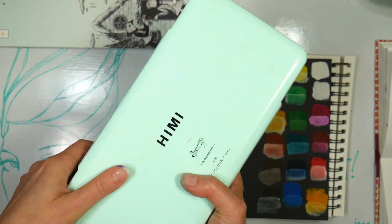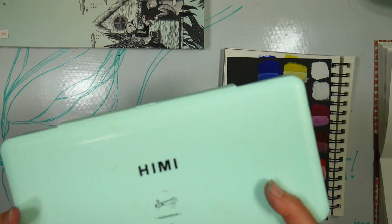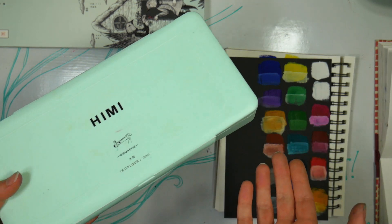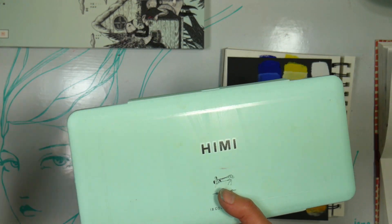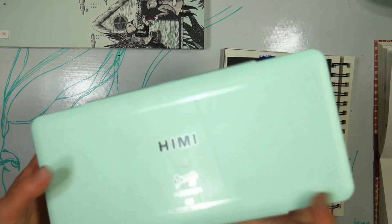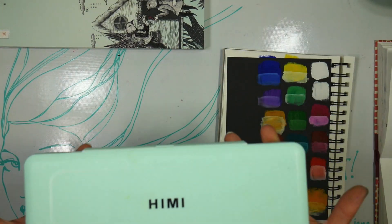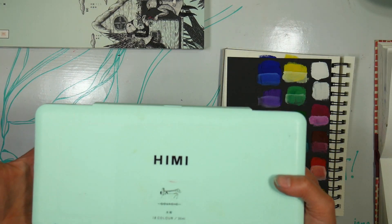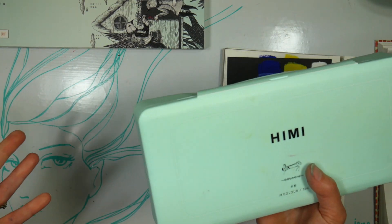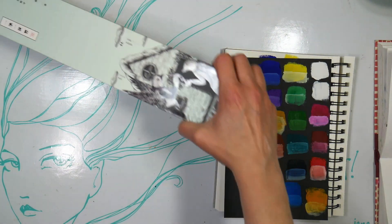It is a little heavy, so if you wanted to travel with this, I would recommend taking out the colors you're not going to use and maybe using the leftover wells for your mixing water. This is probably about three pounds — like three bags of beans. So it's kind of hefty. If you had that in your travel bag, you would feel it.